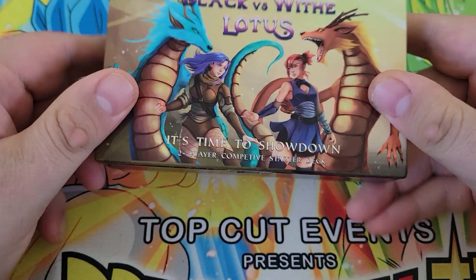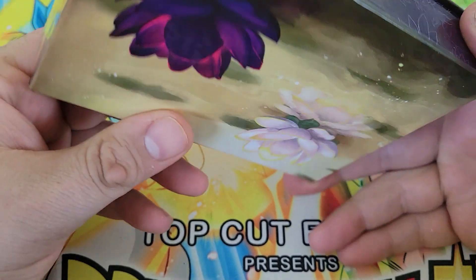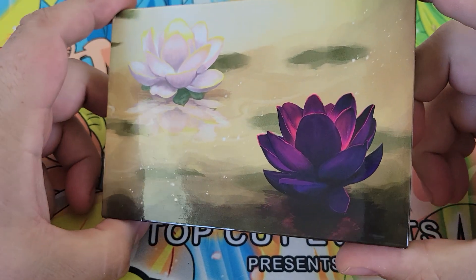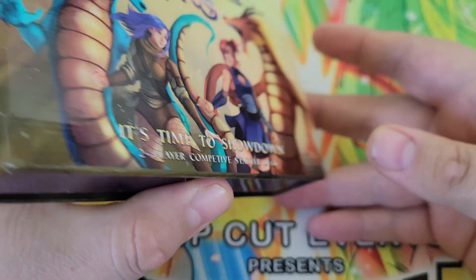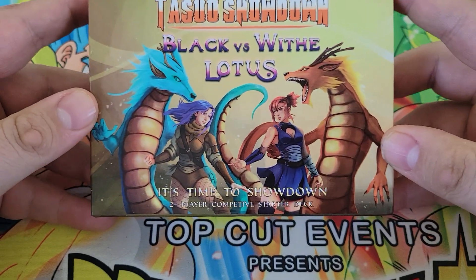Today we are going to be taking a look at the Tassuo Showdown Kickstarter release of the two-player starter deck. They just finished the Kickstarter, it funded just over goal, and the production has started on getting backers their cards. I worked on helping with proofreading some of the effects in this game, some balancing things, helping with writing the rulebook.